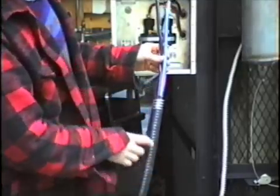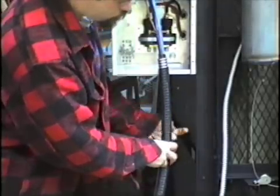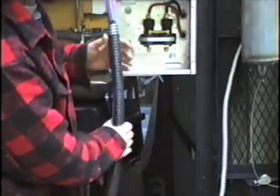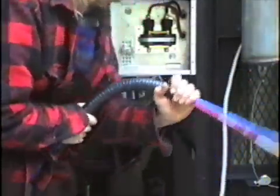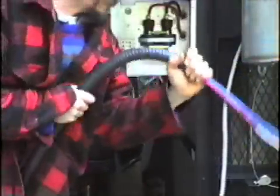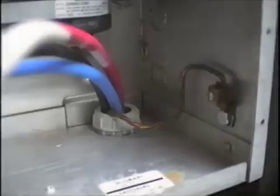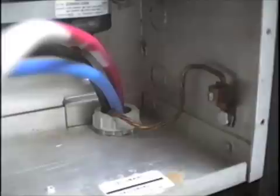I've stripped and prepared the end of the power cable, but before I run it up into the box I'm going to have to bend it so that I can strap it to the furnace. I've mounted the control box, run the cable up into the box, put a plastic bushing over the end of the connector, and run the ground into the ground lug.